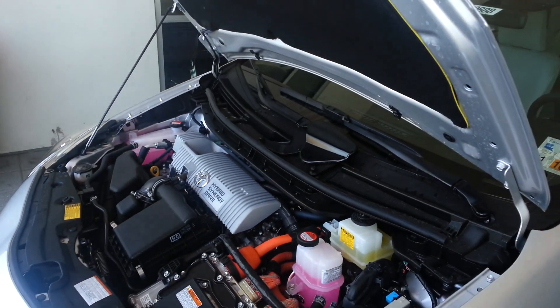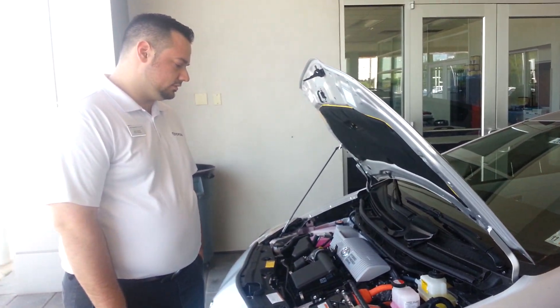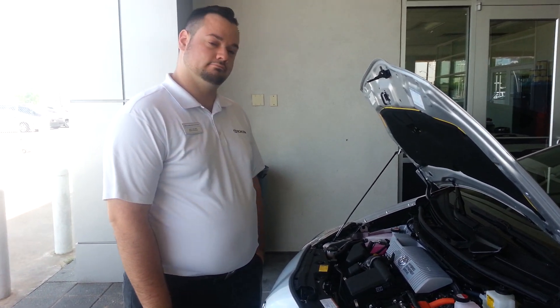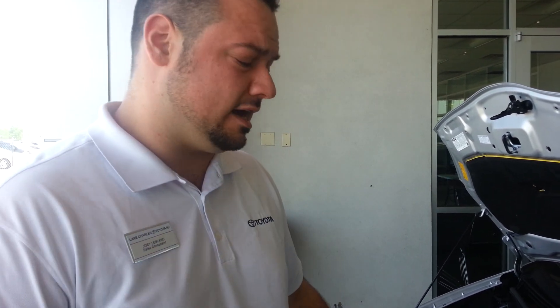Just keep in mind that even though the hybrid system does have its own hybrid battery, it does need the standard battery to get it going. Just a little bit of technology stuff I thought about because I had to jump a Prius the other day — someone left the headlights running — and I thought it would be a good idea to show everybody out there. And a little bit to show everyone that hybrids aren't as scary as they seem and they're not that complicated either.